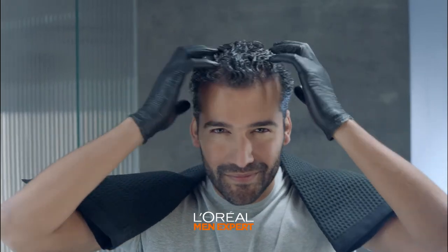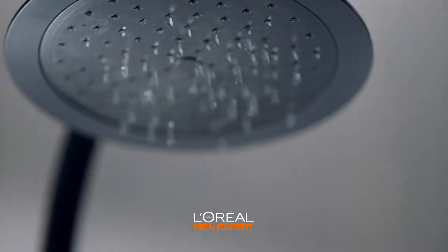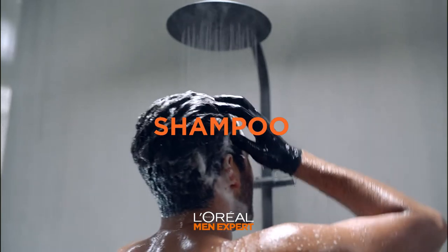Once you've applied everywhere, massage gently like a shampoo. And now we wait five minutes. Alright, it's time to rinse. You know you're done when the water runs clear. And wash your hair with your usual shampoo.